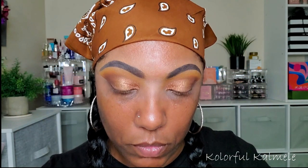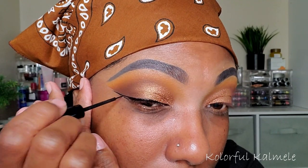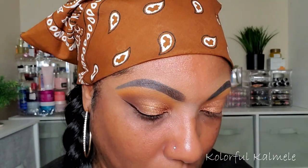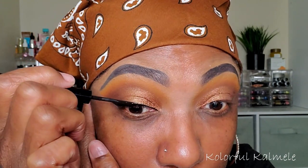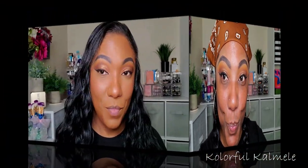Now I'm going to just remove this tape and put on some of my NYX Black Liquid Eyeliner. So now I'm going to go ahead and finish up my base, come back, and then we can complete this eye look.